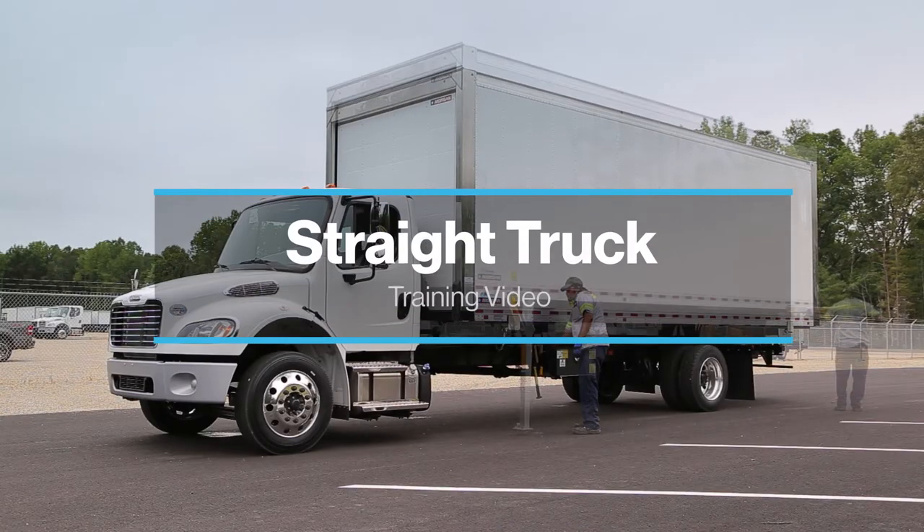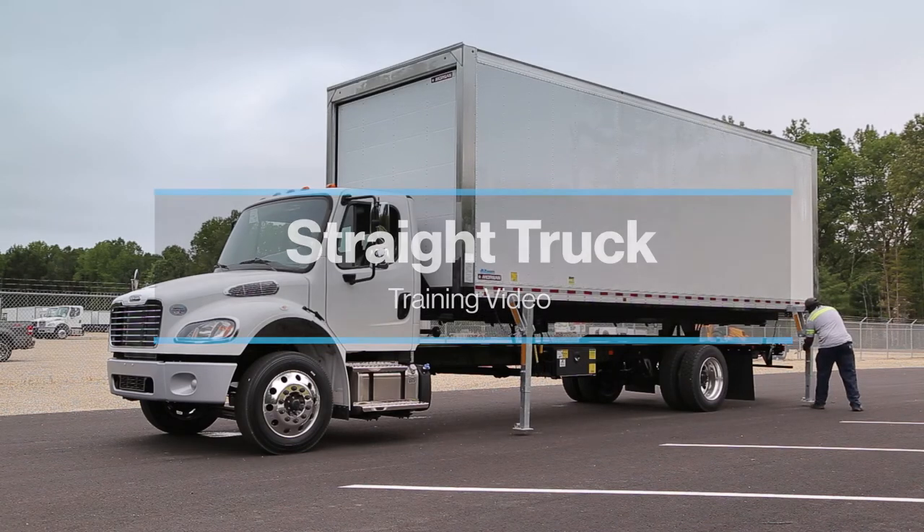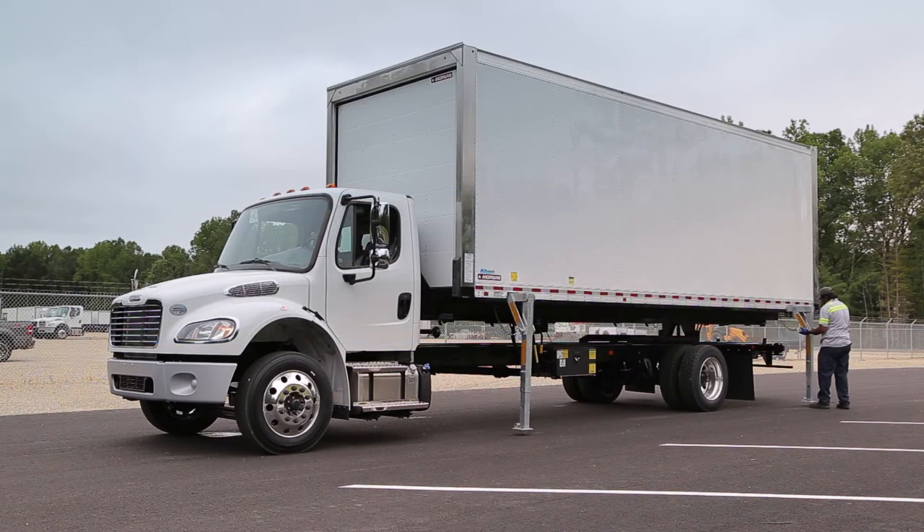Welcome to Demountable Concepts Straight Truck Training Video. Its goals are to show you how to safely and efficiently operate demountable equipment.